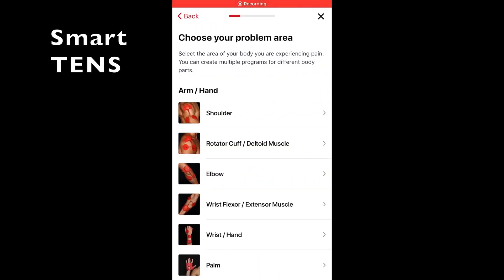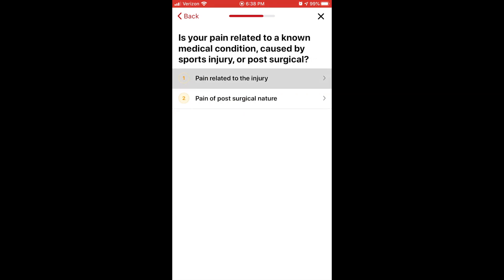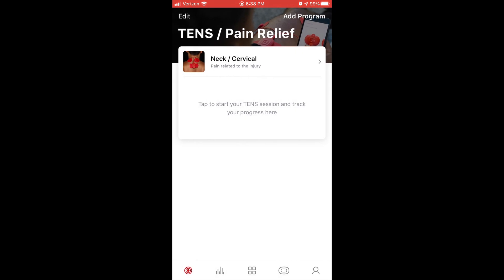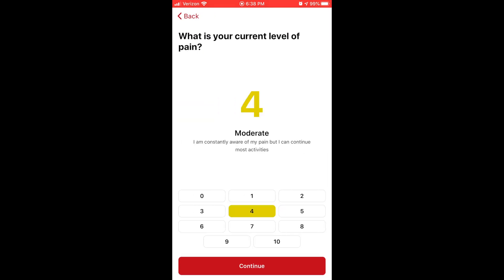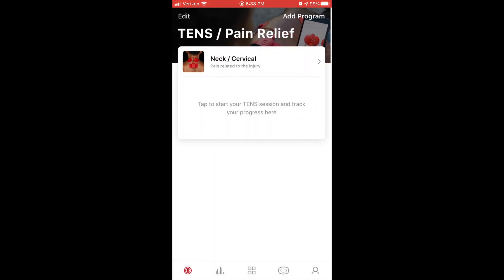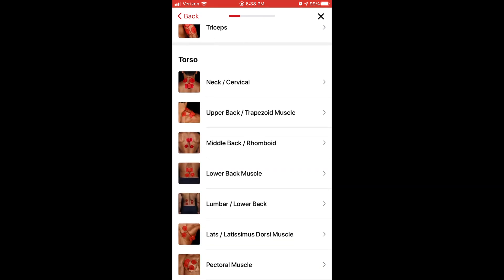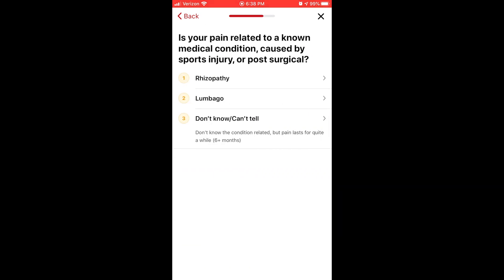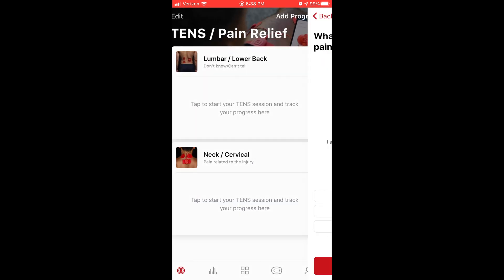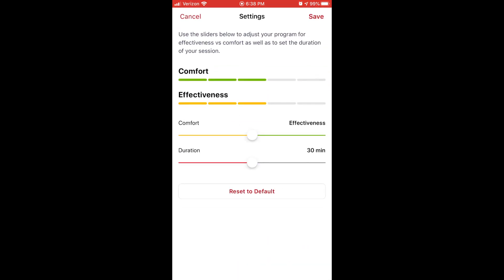I want to highlight the SmartTens feature by PowerDot because I've never seen anything like this. You click on a certain body part, and based on answering a few questions — what is the nature of the pain, is it from an injury or surgery, what is your max and current pain level — it creates a custom program. Within the dashboard, you can monitor whether your pain is improving, and based on how you're feeling that day, it generates a program designed for maximum comfort and effectiveness. This is a game changer for the average person managing pain.